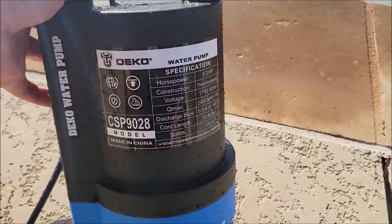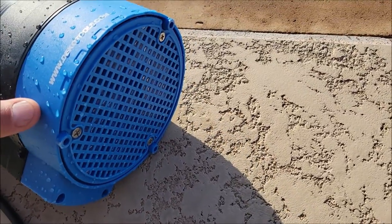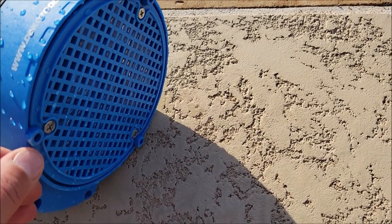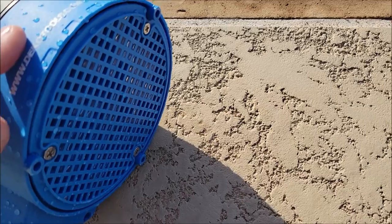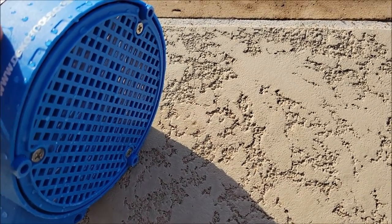What makes this pump really awesome for draining is it pulls the water in at the very bottom of the pump. Just these little feet are the only thing holding it up — it's very close to the ground. It's even got this little rim here that really gets it close to the bottom and sucks up water at a very, very low level.